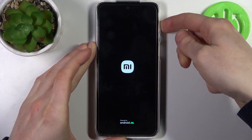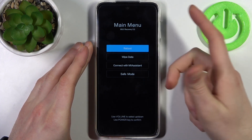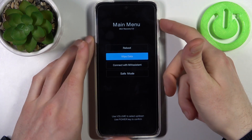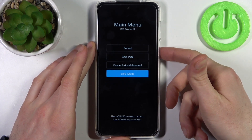When you can see the Xiaomi logo appear, release the power key and keep holding only volume up. After that you will enter MIUI recovery mode. Here you have to use volume keys to navigate and the power key to select, and select the last option: safe mode.